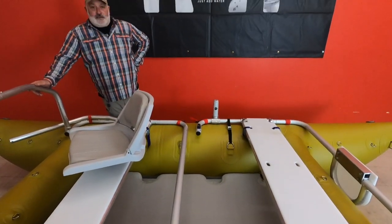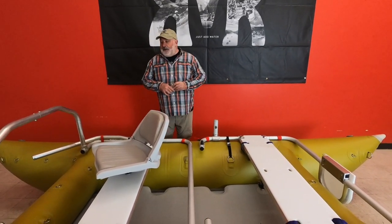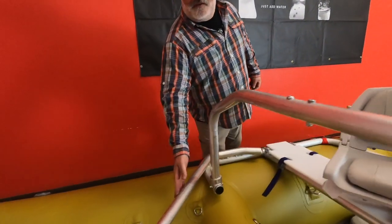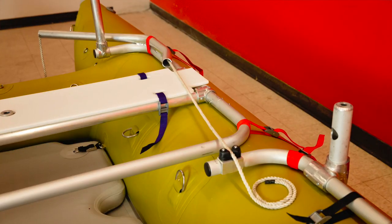Some of the cool features of the Tightline: we designed the anchor to come off the front of the boat. If you've ever been on a cruise ship or the Love Boat, all the anchors come off the front.